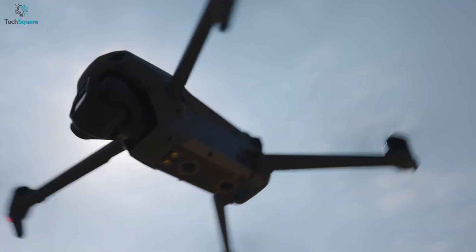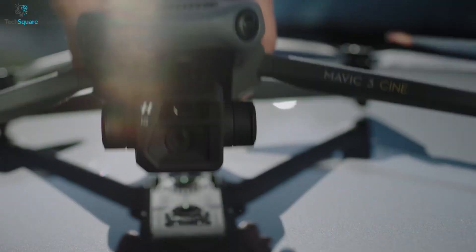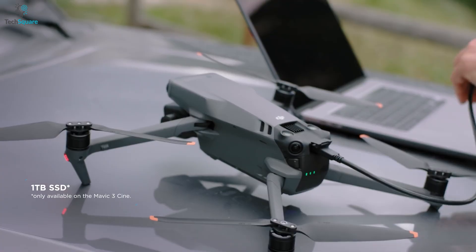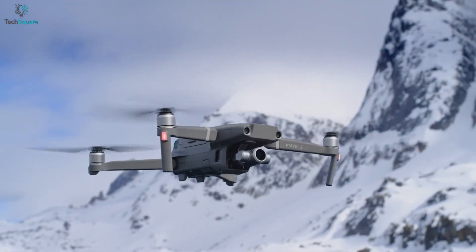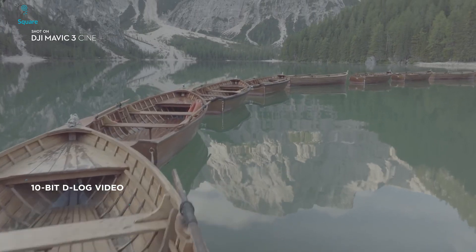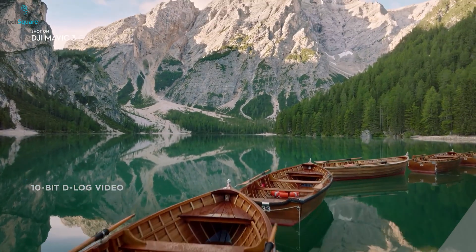DJI has also addressed the hassle for cinematographers, as the DJI Mavic 3 Cine comes with 1TB of built-in storage compared to the 8GB of the Mavic 2 Pro. You'll be able to capture raw footage as much as you want without the hassle of removing the SD card too often.